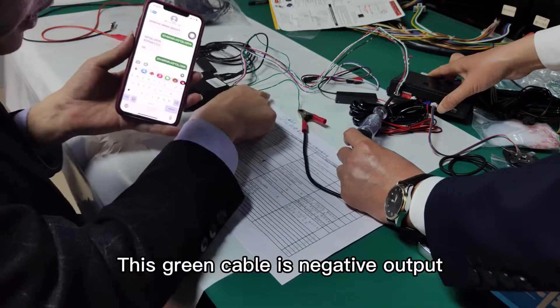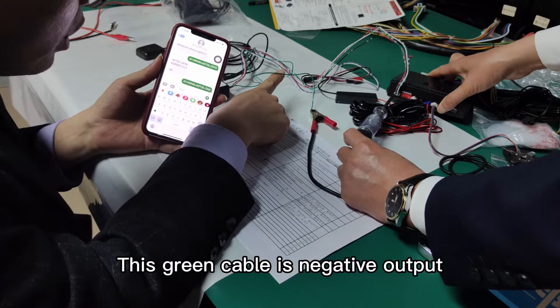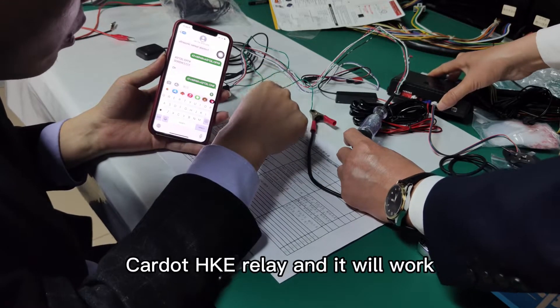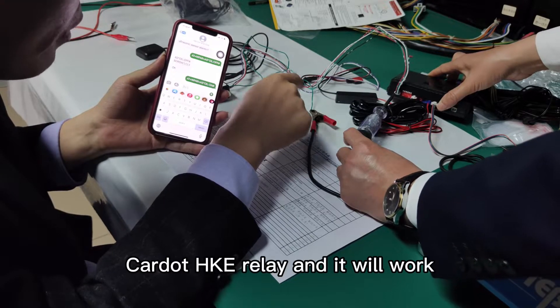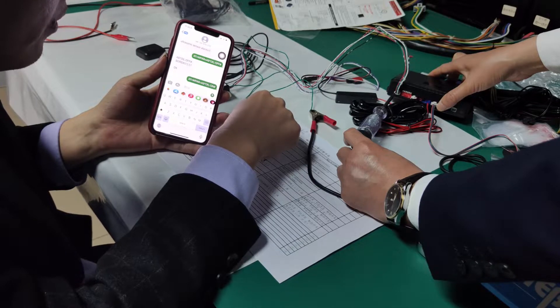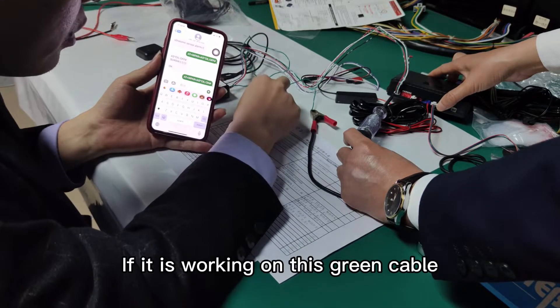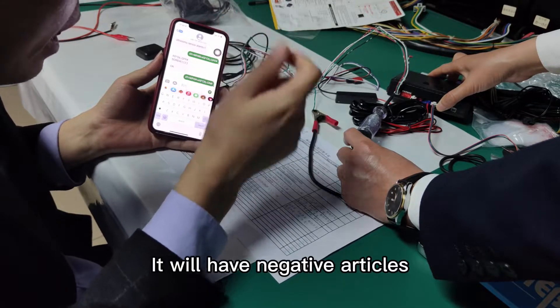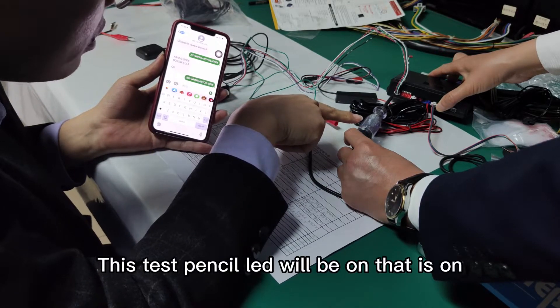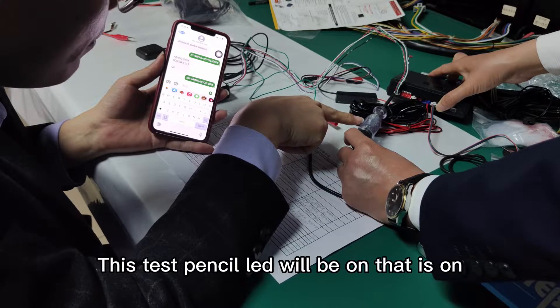This green cable is a negative output. It is used to immobilize the engine, but you need to buy a card for the Kidd-Star relay and it will work. Now in this video I will show you the functions. If the green cable is working, it will have negative output and this test pencil LED will be on.